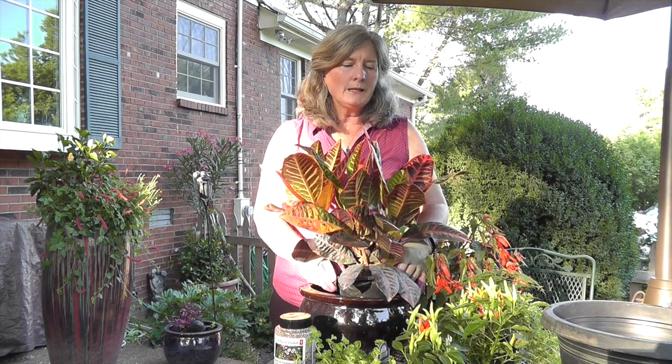So we're going to put this together and this is going to be a part sun, part shade container planting — you wouldn't want to put this in the full sun. The croton here is a tropical plant in our zone in Tennessee, and it's going to grow better if it gets a little bit of shade.